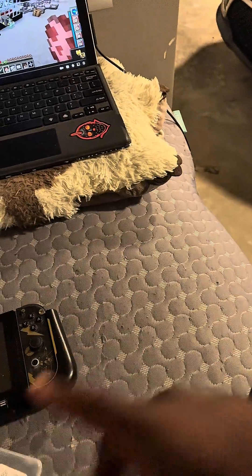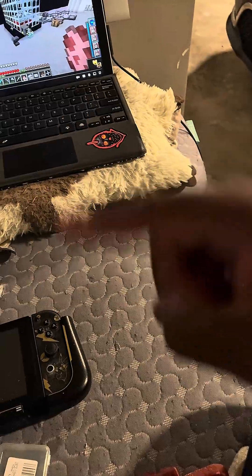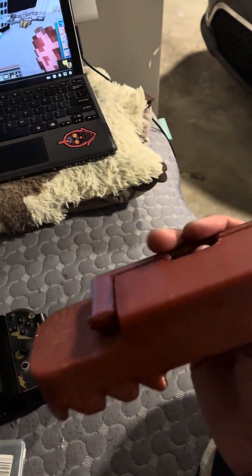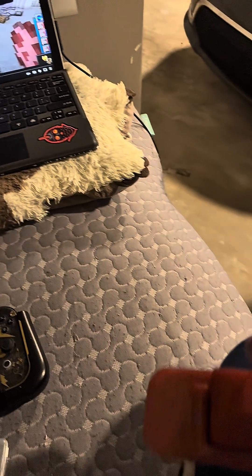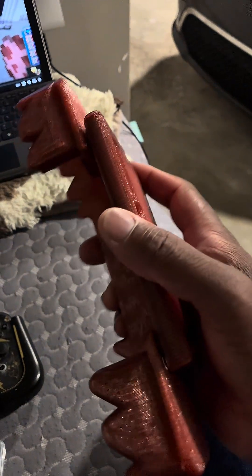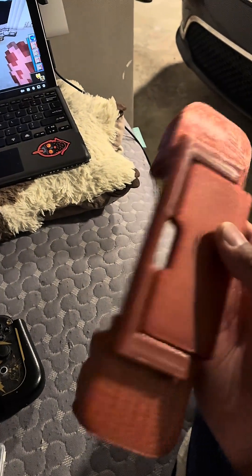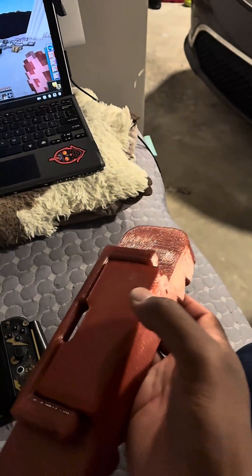I'm purposely not showing you what's over there because the tablet's sitting right there. But yeah, I think it's pretty cool — is it unnecessary? Totally. But this is my channel and I'm running it how I want to.